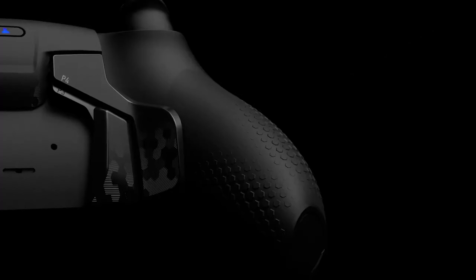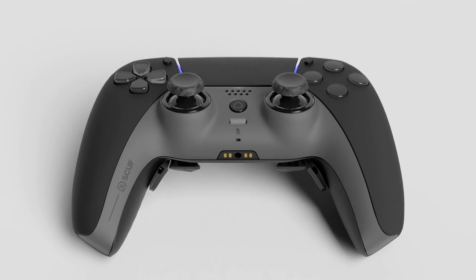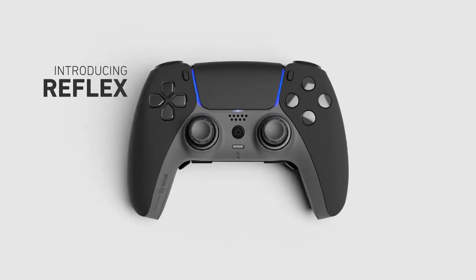Hey, what's good? Welcome back to another video — I appreciate you guys for clicking on today's video. I hope you're having a dope day. So in today's video we got another product review. Back last year when the Scuff Instinct came out I did an unboxing review on the Xbox version of Scuff's controller, but now they have started putting out the Scuff Reflex. It was released a few months ago but it was impossible to get, but finally you're able to get your hands on one.